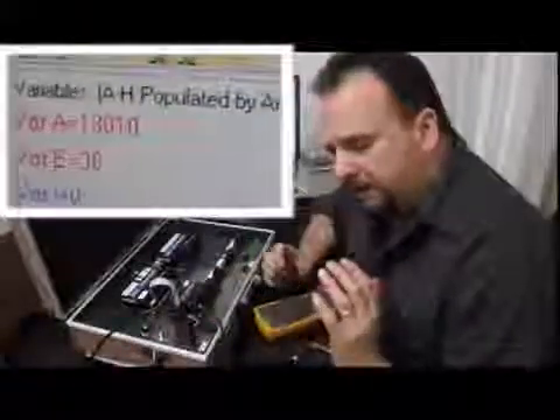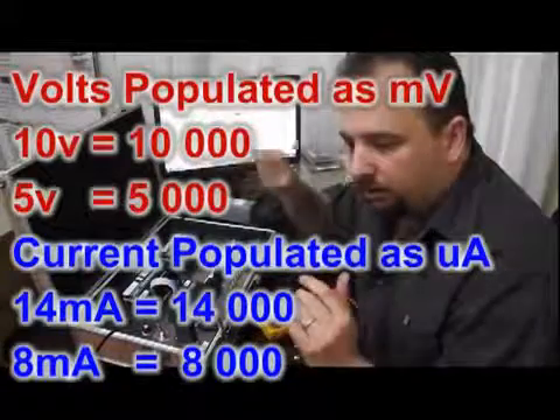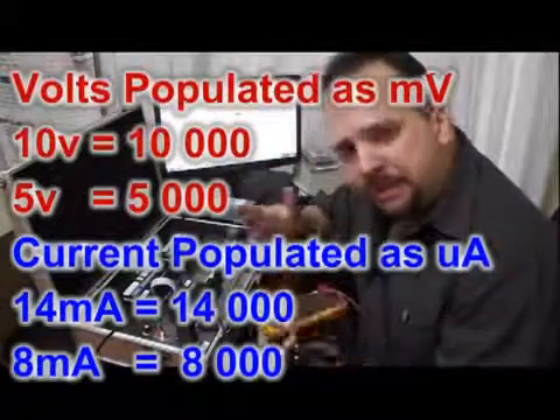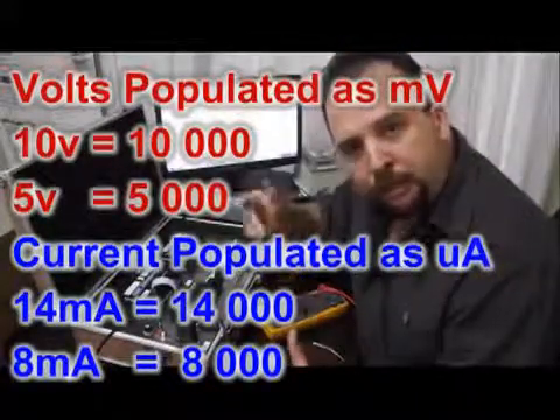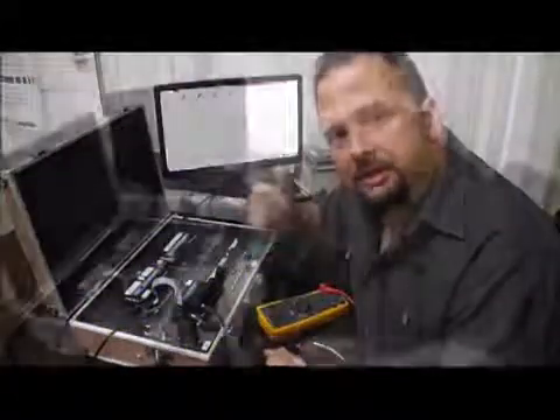You'll typically find that an input of 10 volts will be populated into a variable as 10,000, while 5 volts will be 5,000. For milliamps it's similar — values are populated in microamps, so 14 milliamps will be populated as 14,000 and 8 milliamps will be populated as 8,000.